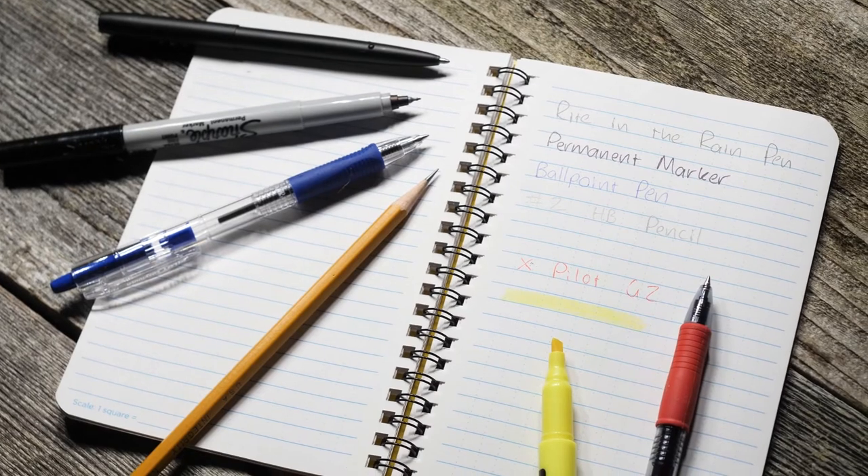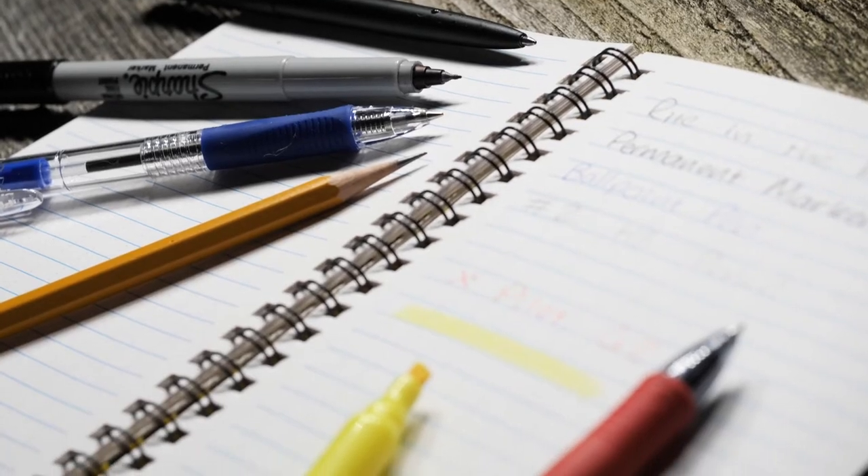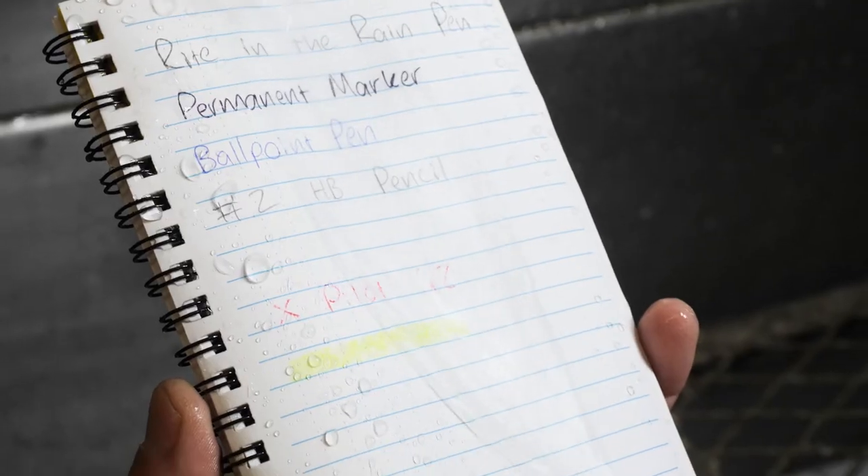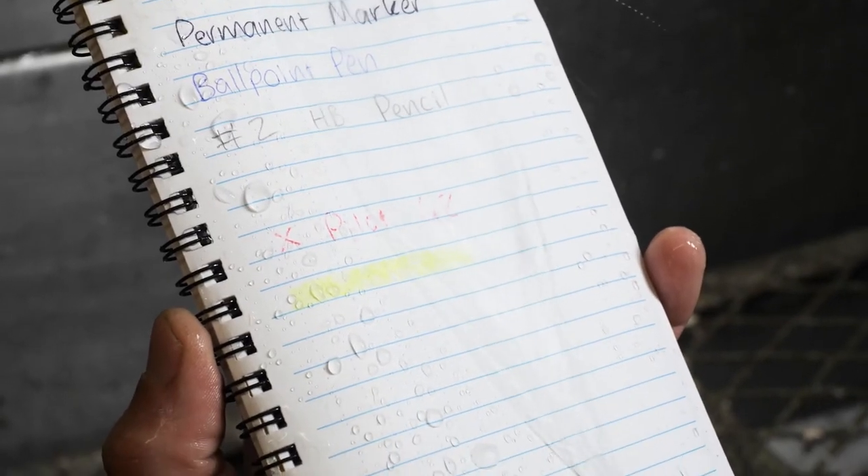I've written a note with all these utensils — that includes a Write in the Rain pen, permanent marker, ballpoint pen, pencil, gel pen, and highlighter. Let's see how they fare after a little exposure to moisture.